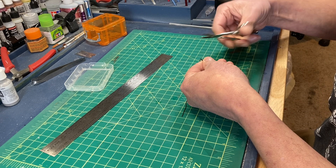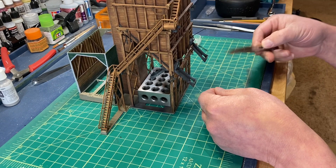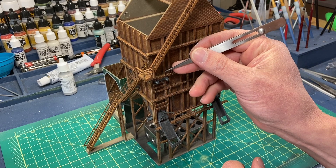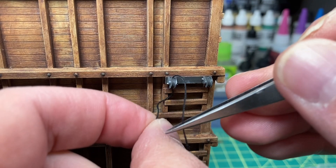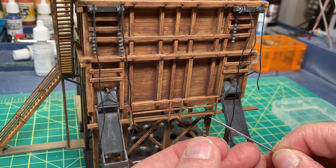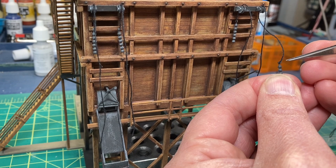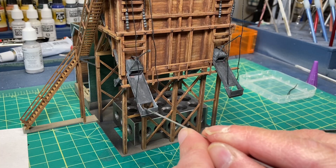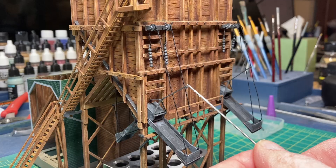Now I was ready to do the rigging on the front coal chutes. I ended up using Teeling bitumen for additional weathering on these areas.